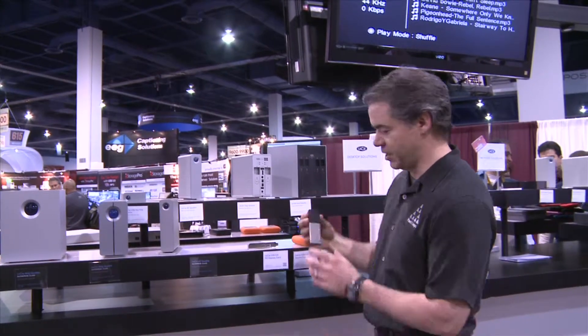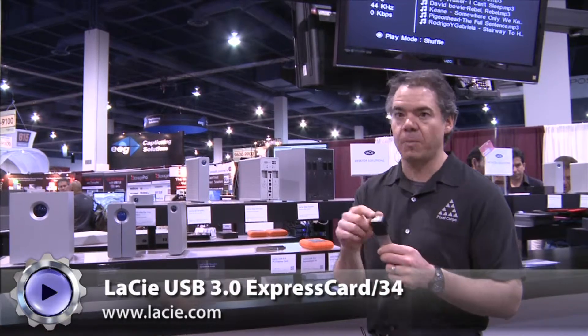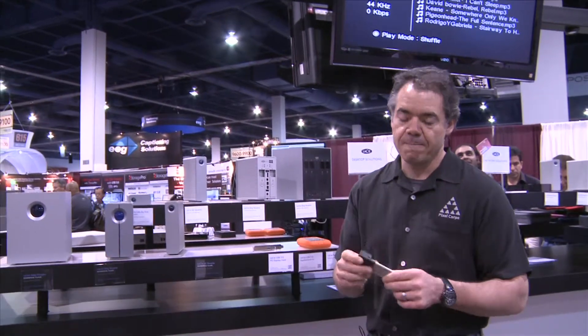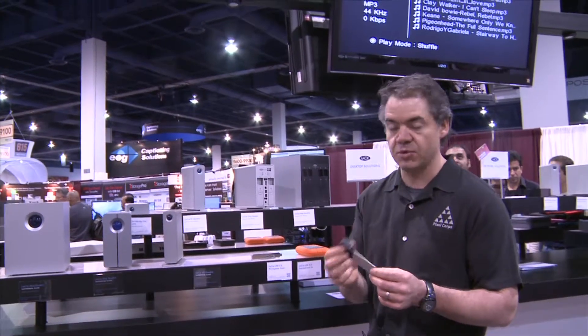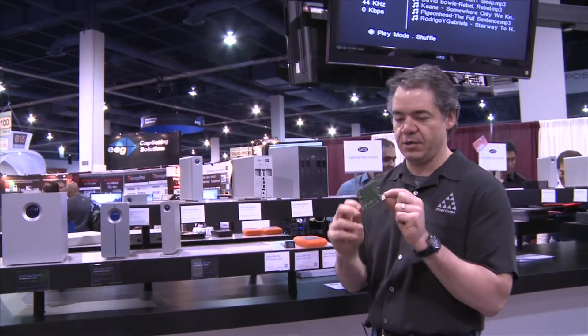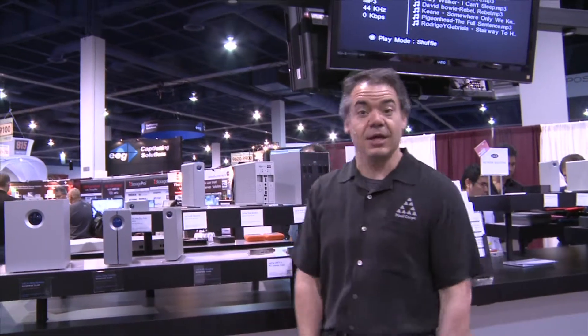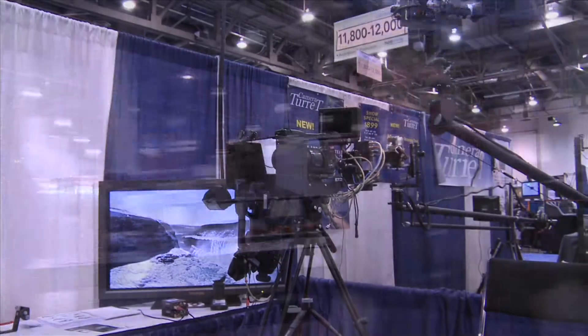And here you have an ExpressCard solution that will handle USB 3. I'm hoping this will work with the new Intensity Studio. This is also one that you can put into your computer, so there are solutions for USB 3, and once again LaCie has them.